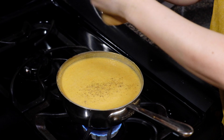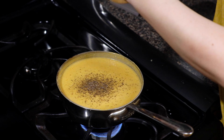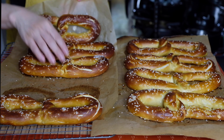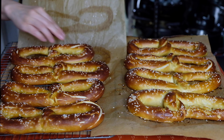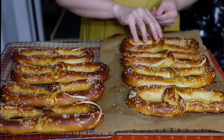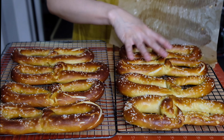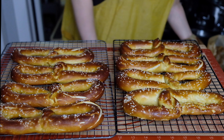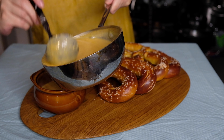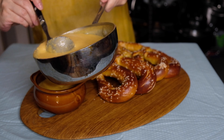Our pretzels are looking good — take them out of the oven and let them rest on the baking sheet. I'm adding a lot of black pepper to the cheese dip because I love black pepper, but use as much as you like. Turn off the heat and let the cheese dip rest a bit. Move the pretzels onto a cooling rack and let them cool for about five minutes — you do want these a little warm, because there's nothing better than a warm soft pretzel.